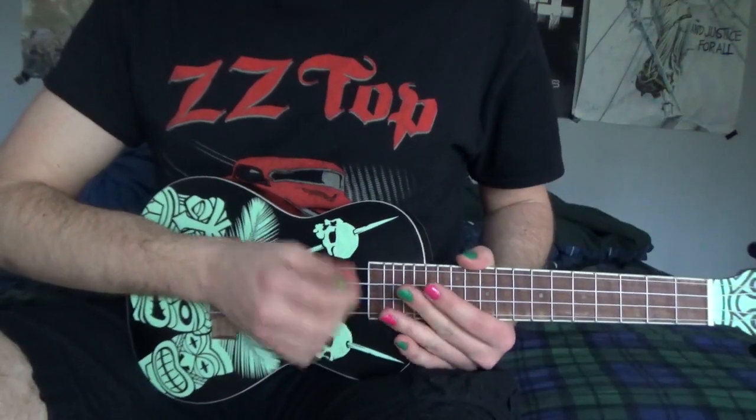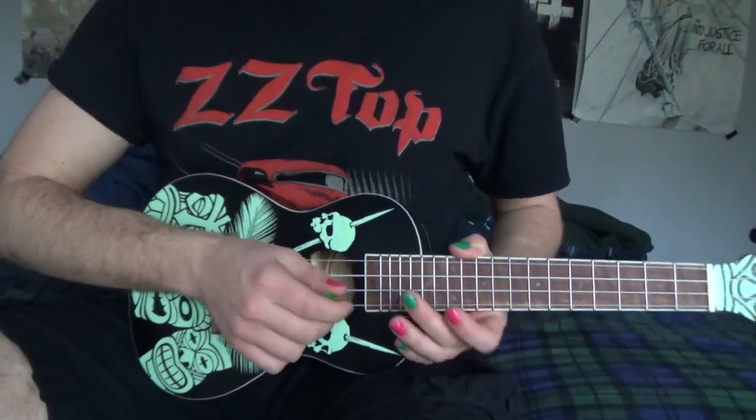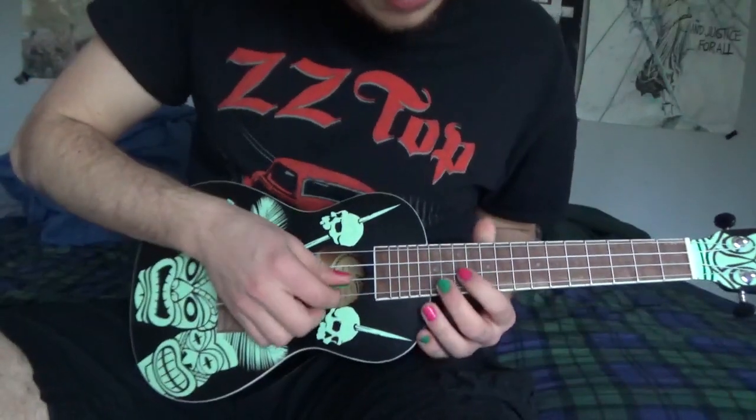In this video I'm going to teach you how to play the Monsters Inc theme song on the ukulele. So the introduction of the song is going to sound like this.